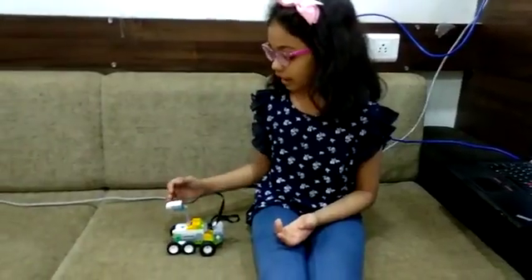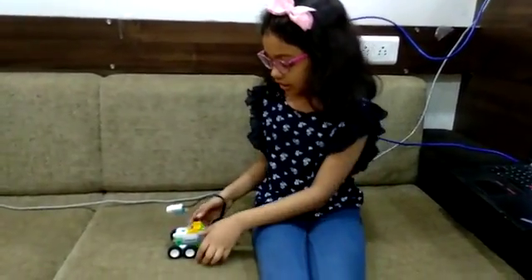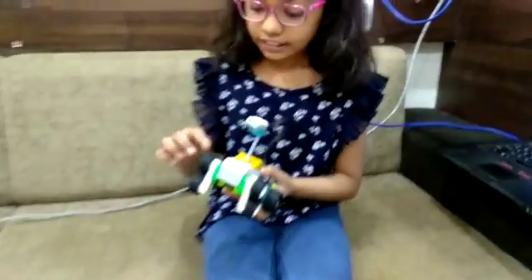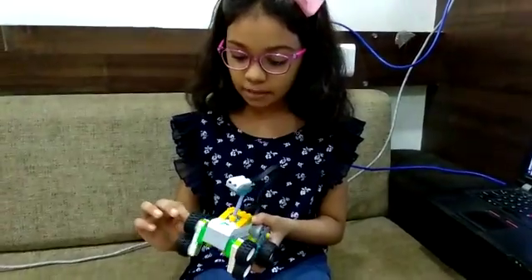I programmed this robot to move forward until it detects a motion. The wheels can walk and run on any surface because the wheels are movable.